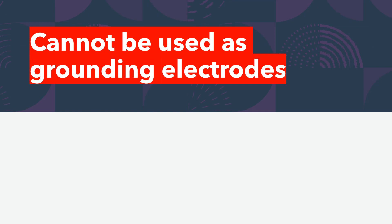So I wanted to finish out the week talking about what cannot be used as a grounding electrode. We've spent the week learning the ins and outs of lots of different things about grounding electrode systems, but there are a couple of things that we're not allowed to use.